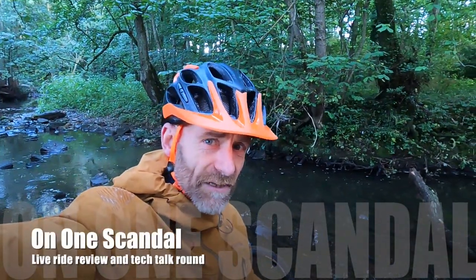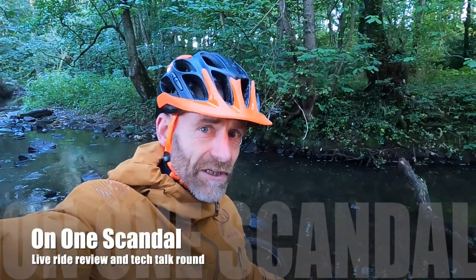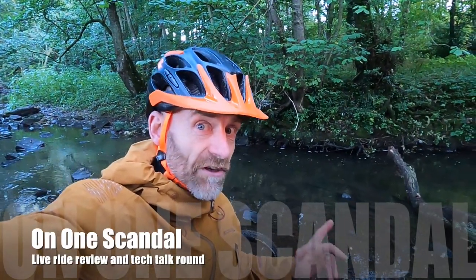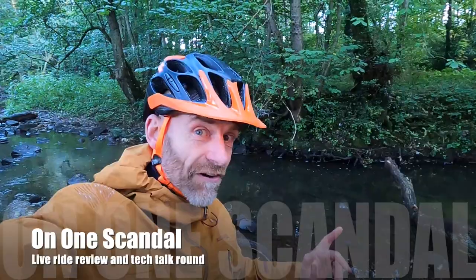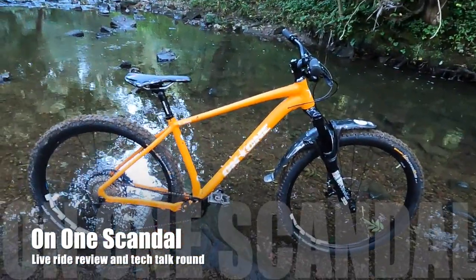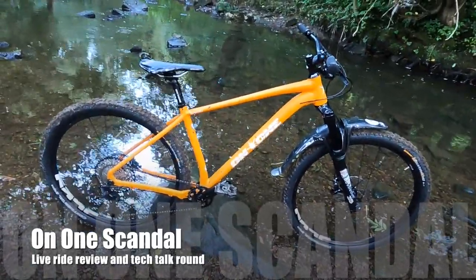My name is Guy Kesteven and I've been a professional mountain bike tester for nearly 25 years, and today I'm finally testing a bike that you've been asking me to review for ages — On One's classic super value alloy framed all-rounder trail hardtail, the Scandal.